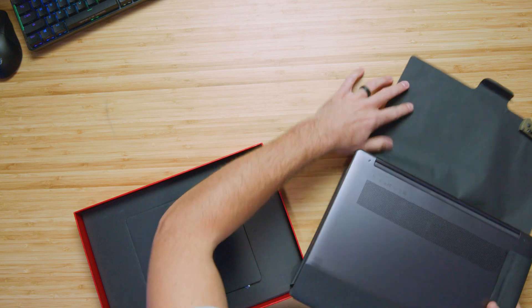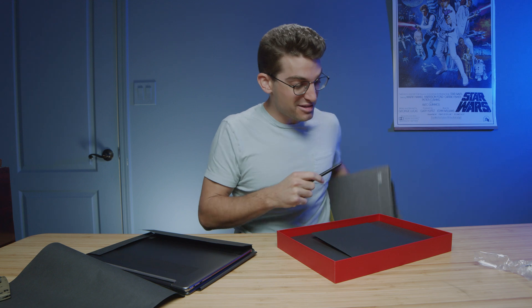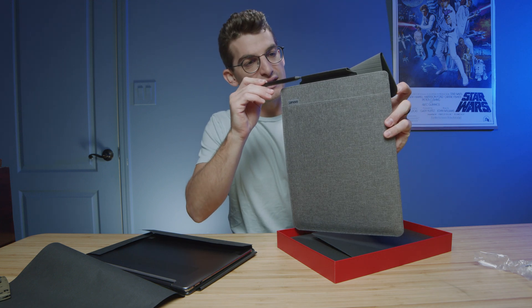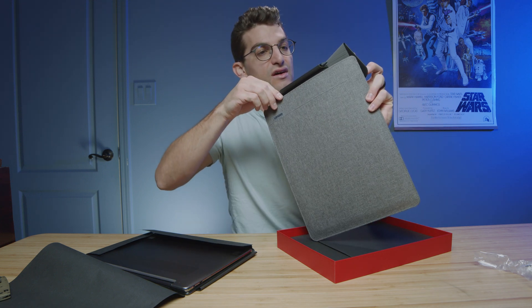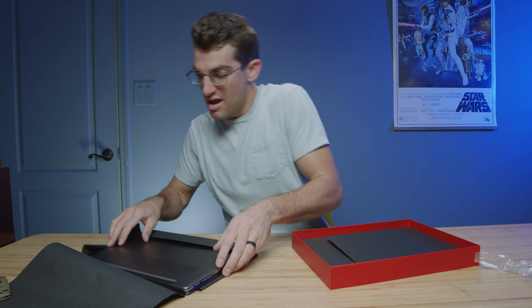Before we pull the laptop out, let's see if it comes with a pen — and yes, it does come with a pen in the box. As I mentioned earlier, it slides nicely into the sleeve on the carrying case. I love that, and I'm actually going to keep it there so I don't lose it.